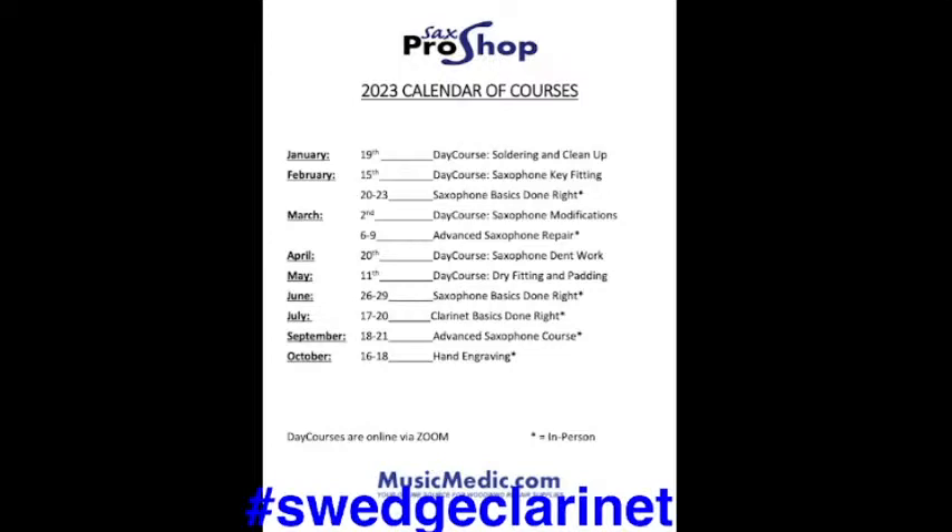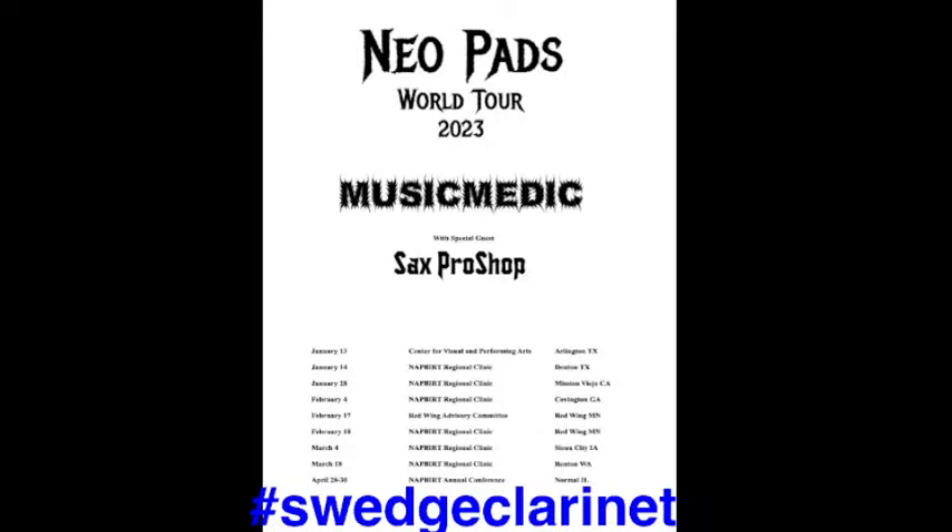For you clarinet folks, July 17th through 20th is our hands-on in-person clarinet basics done right, where we'll also go over clarinet key swedging — start marking your calendars. We went to Covington, Georgia last weekend where Kurt was talking about the neopads with some fabulous technicians. If you haven't been to a regional Knappert clinic, there are a lot of ideas shared. The next one is February 18th. On the 17th we'll be at the Red Wing Advisory Committee at Southeastern Technical College in Red Wing, Minnesota. Make sure you sign up at Knappert.org — you don't have to be a member, but you do have to register.